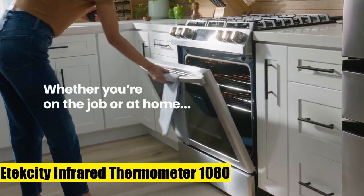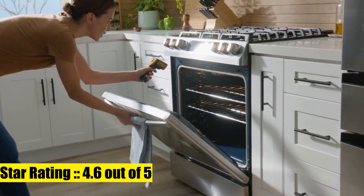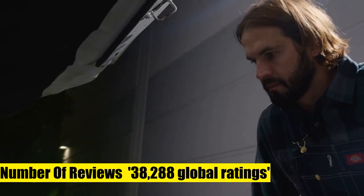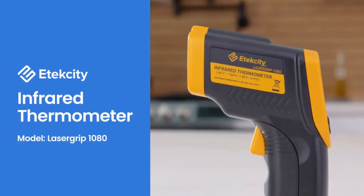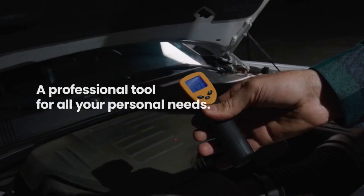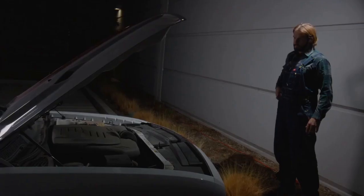E-Tech City Infrared Thermometer LaserGrip 1080, a Heat Temperature Gun for Cooking and a Laser IR Surface Tool for Pizza Oven. It features a wide temperature range from -58°F to 1130°F (-50°C to 610°C) and delivers results in 500 milliseconds.